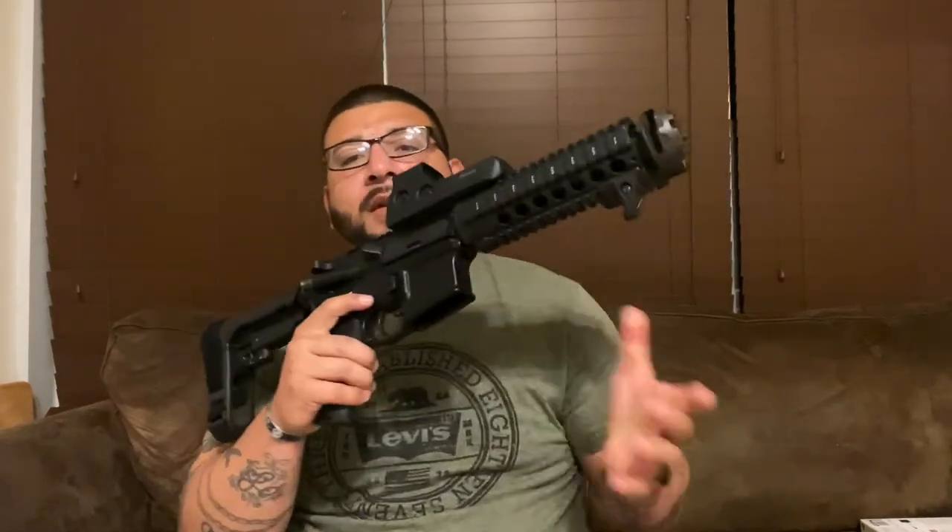This gun is through Hardened Arms — the only thing I've bought through them — and I've had zero issues with it. When I bought it, it was bare bones, just a stock AR pistol. The only things that have stayed the same are the bolt carrier group and the trigger, which are still original to the gun. I know there are better products out there, but it's one of those 'if it ain't broke, don't fix it' situations — plus I already have enough money in this gun without dropping more on a BCG or a flat trigger.